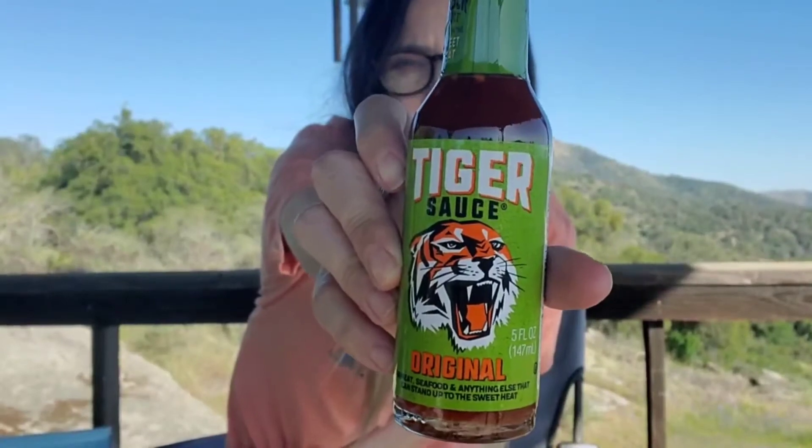I like that bubble wrap — this is glass. Tiger Sauce original, for meat, seafood, and anything else that can stand up to the sweet heat. Fierce flavor in a balanced yet complex sauce that is slightly sweet with a touch of heat. You can use it as a condiment, an ingredient, a marinade, or cooking sauce. First ingredient is cayenne peppers — there's also red peppers and chili peppers and then some other seasonings.